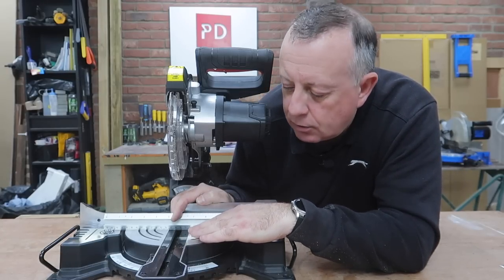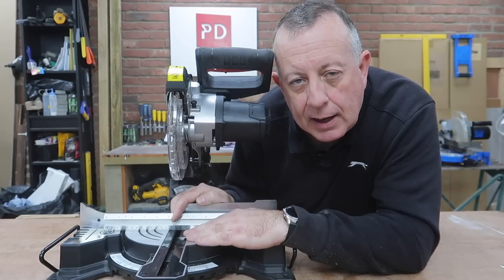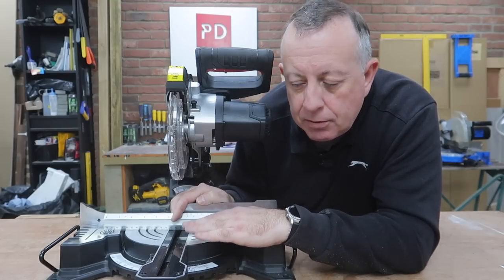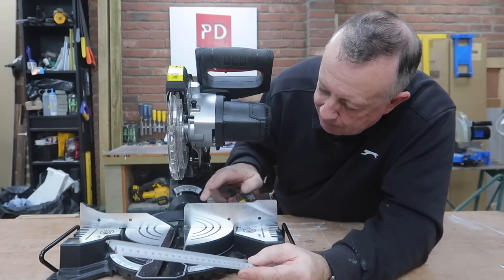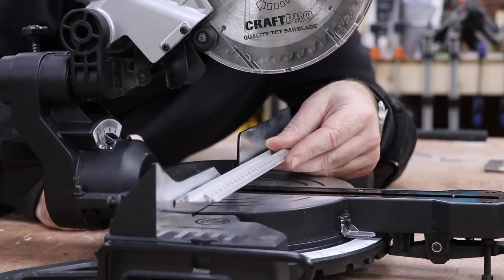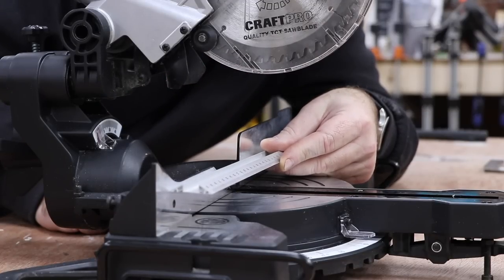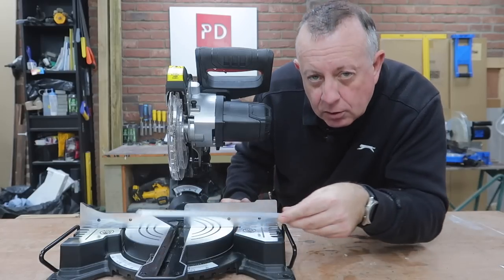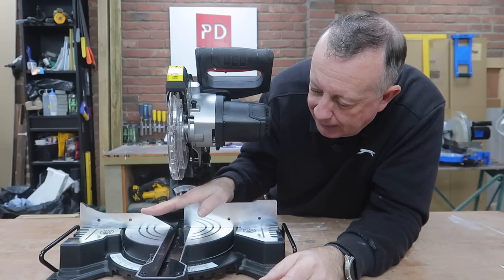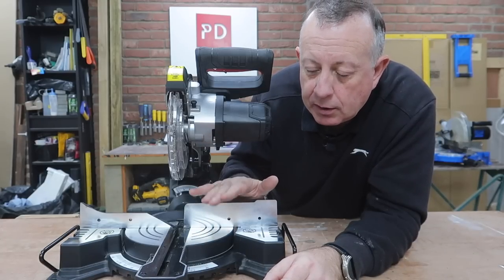If you've got a secondhand saw and you've got any high spots or low spots on the bed, it is possible to sand it down because it's aluminium. However, with a new saw, if this isn't perfect I would definitely take it back. Similarly, the fence at the back — we want to check that's all in one plane. We can do that by just resting the same straight edge horizontally. That's absolutely bang on. It's worth checking because if you haven't got a flat bed and the fence in line, you're going to have major problems irrespective of any other adjustments you make.